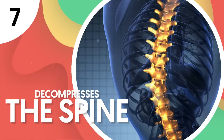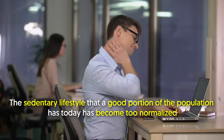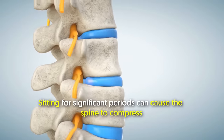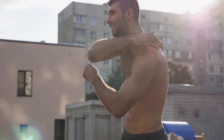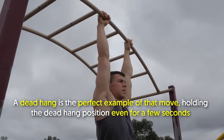Number 7: Decompresses the spine. The sedentary lifestyle that a good portion of the population has today has become too normalized despite the health consequences it can bring. Sitting for significant periods can cause the spine to compress, and decompressing or relaxing your spine feels amazingly good. Some people may not even realize they have stiff backs until after they perform a spine-decompressing movement and feel the difference firsthand. A dead hang is the perfect example of that move.